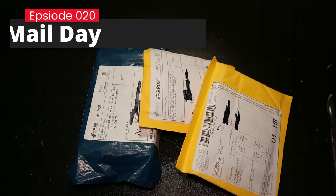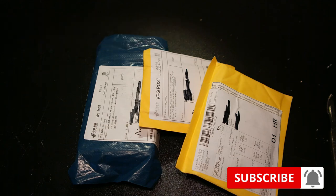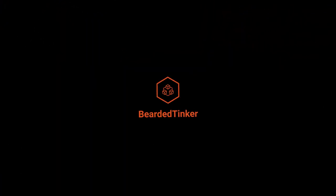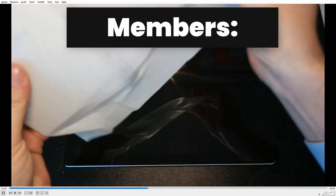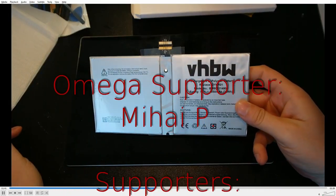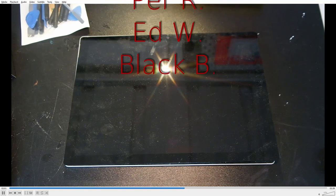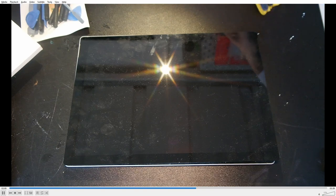Welcome to the Mailday with BeardedThinker. Let's open up some more packages. Before we dive in, I really would like to thank all the members of the BeardedThinker YouTube channel for their contribution. Thank you very much, because your contribution means a lot. Now let's see what packages we have for today.